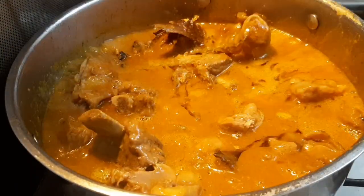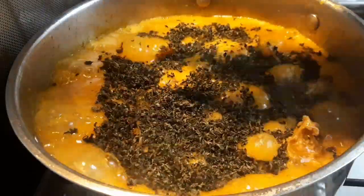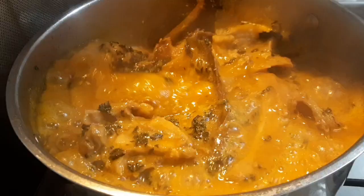I added just a little bit of water because I don't like my soup to be too thick. Then I added my dried uziza leaf that was brought to me by my mom.